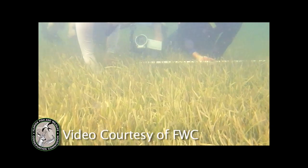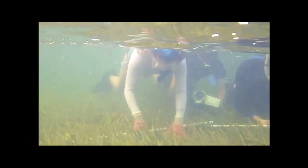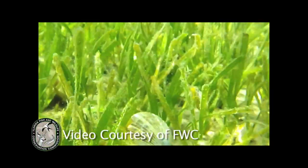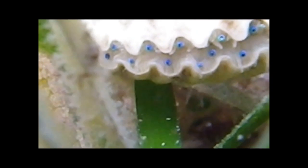Bay scallops live in sea grasses, so you want to be in the sea grasses when you're looking for them. They will open their shell periodically to filter water, and you can see that in the water column. You can also see their double ring of blue eyes, which is very beautiful in the water.